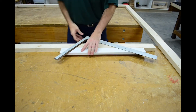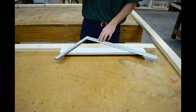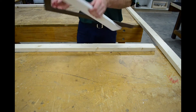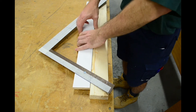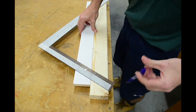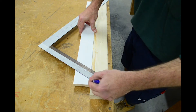Now it is time to mark out a rafter. The first thing I'm going to do is start down the tail end. I'm just going to turn my square over and draw a vertical line down at the bottom end of my rafter, where the overhang is.